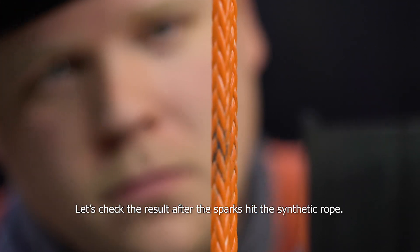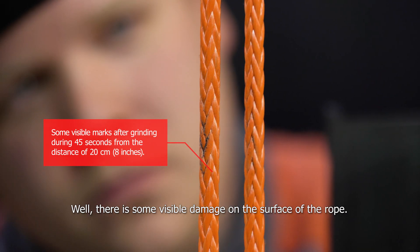Let's check the result after the sparks hit the synthetic rope. Well, there is some visible damage on the surface of the rope.